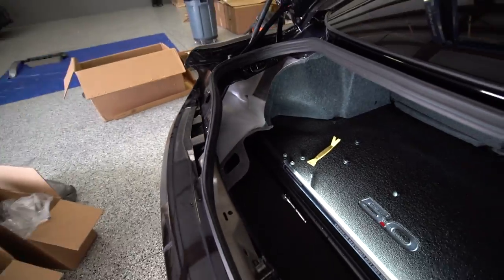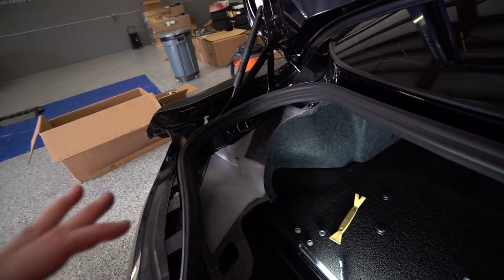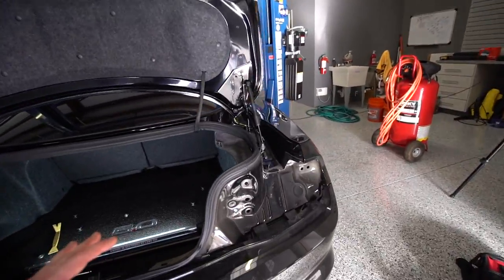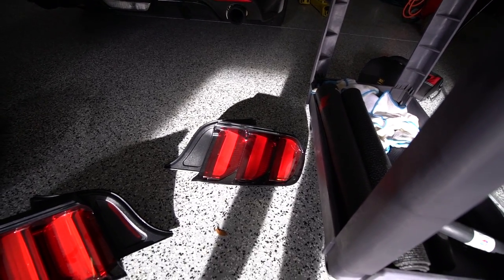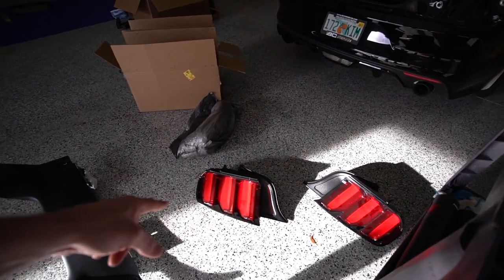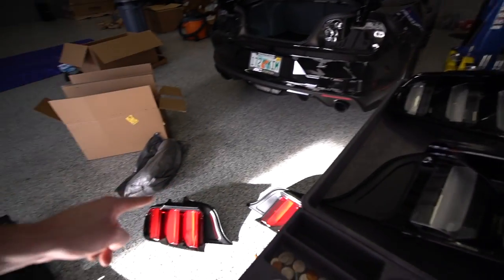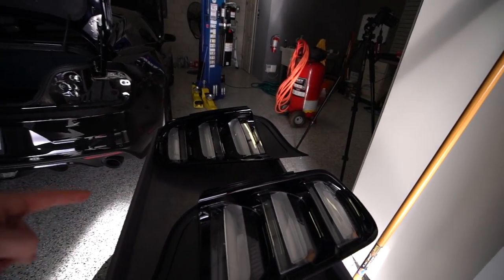Both tail lights are out — that was literally five minutes. Five minutes: one plastic clip, three nuts on the back, pop the grommet out, and the connector. Super simple — anybody can do this installation with basic hand tools. Here are the old tail lights; they're in great condition. I could sell these but I like to keep my stock parts, so I will not be selling them. These factory LED tail lights cost just as much as the Euro tail lights, so they are very expensive.